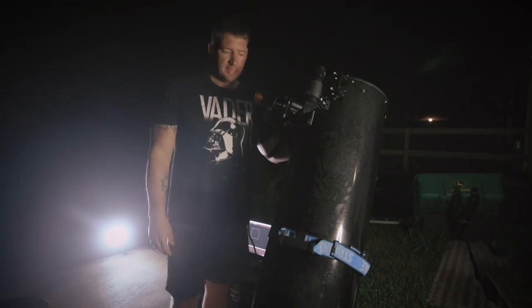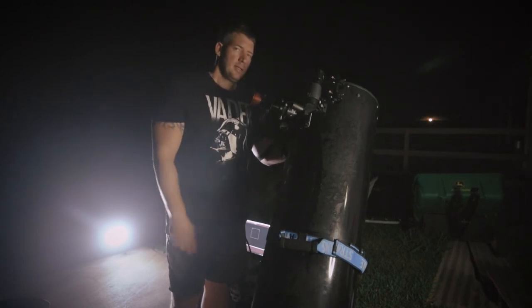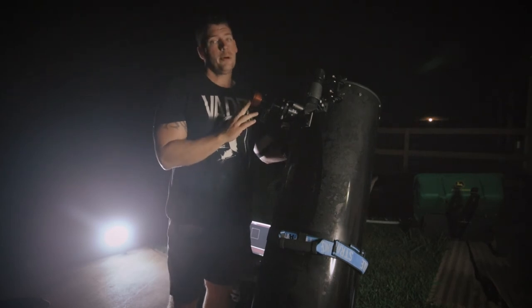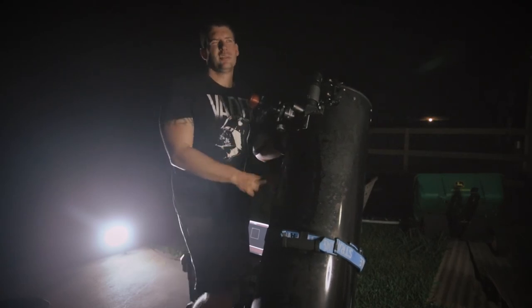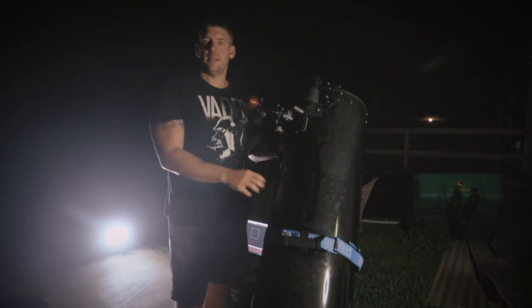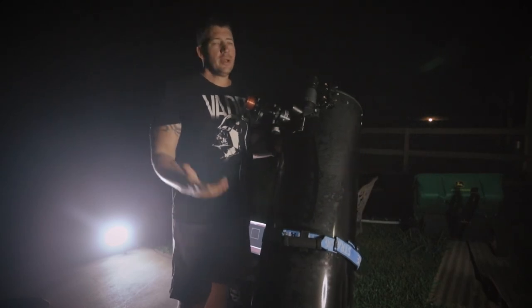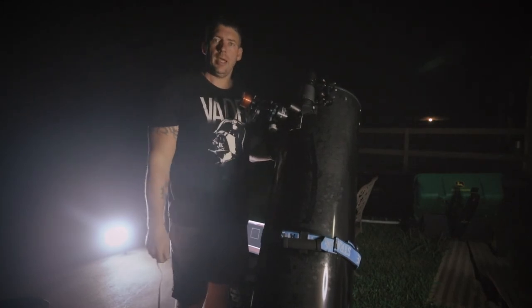Texas weather strikes again — humid as hell. But the scope is collimated. I got a wild hair and decided to put the planetary camera on there and shoot one sequence of Mars before it clouded up, because it's gone now. The results look pretty damn good. It is a 12-inch scope so it lets in more light than the 11-inch, about half the focal length though, so the image scale is about half the size — but it's sharp. It's cloudy and humid so I'll put all this away and until next time.